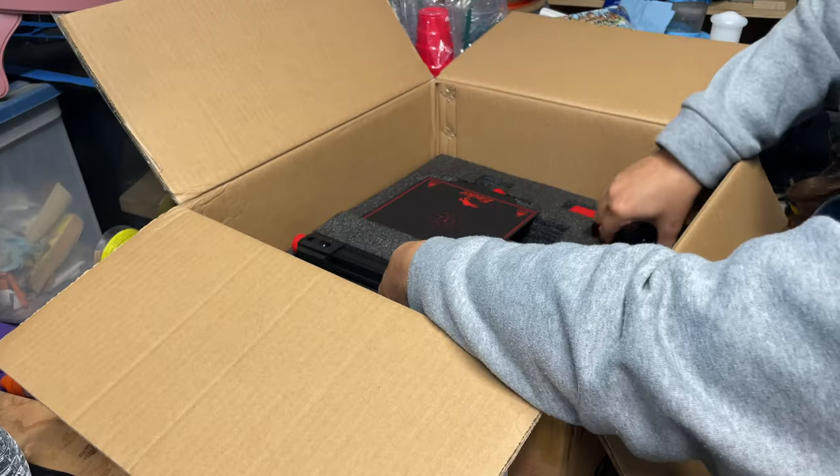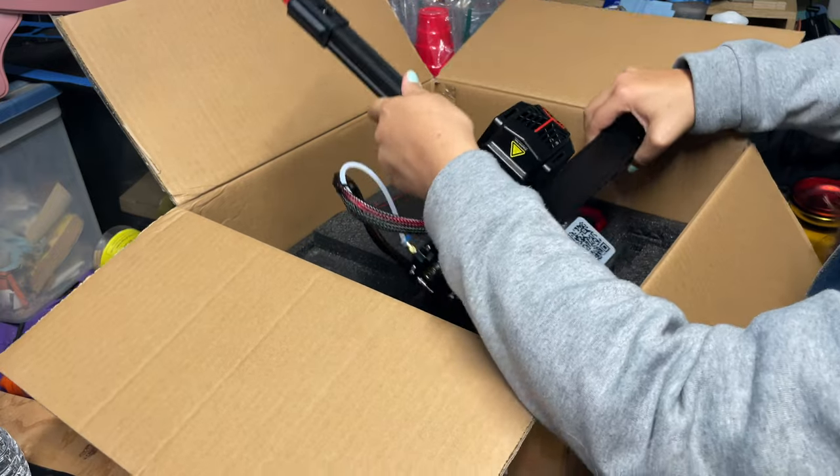Now this is where you need to start to be careful when you're taking out a 3D printer. Sometimes they have different wires attached to the gantry and the bed, and you don't want to pull something out aggressively and potentially rip or strip any wires. So you just have to be careful and use your best judgment.